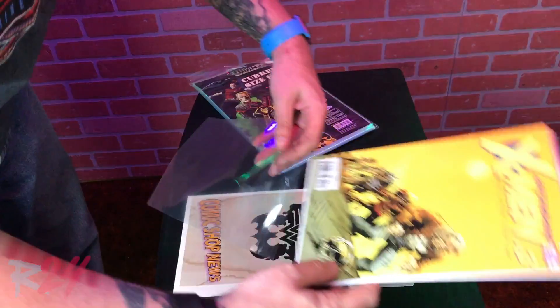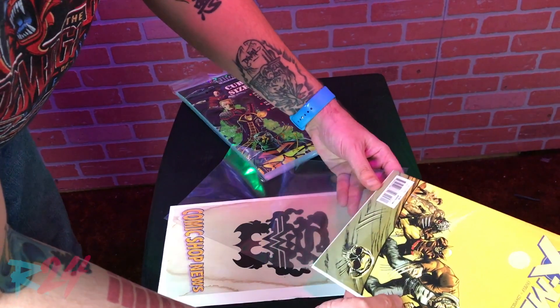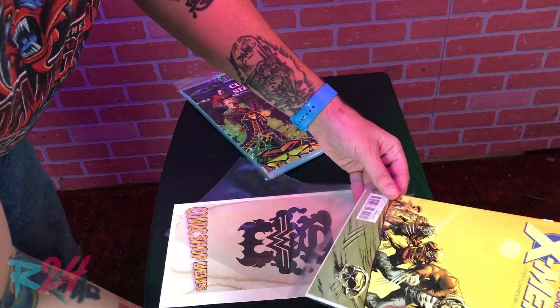You'll notice that when you place your comic on the board, one side is shiny and glossy — that's a good thing, that's a good buffer. Go ahead and put the comic up against that shiny side when sleeving.